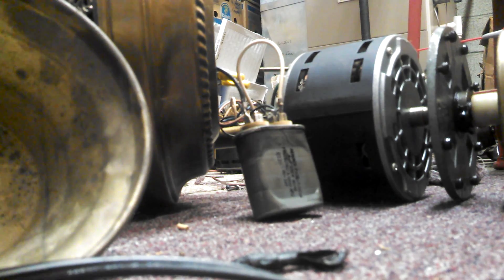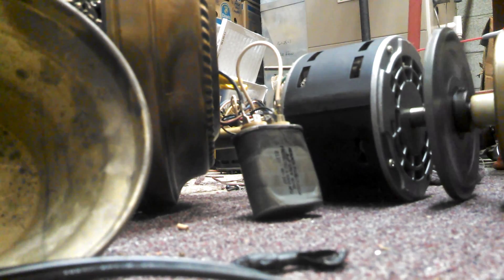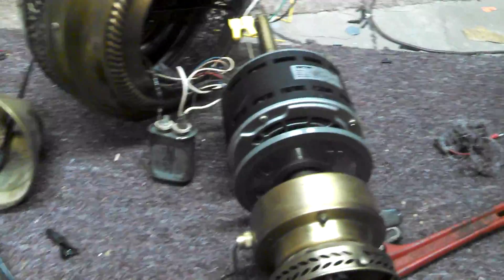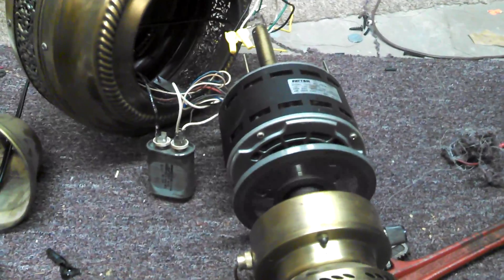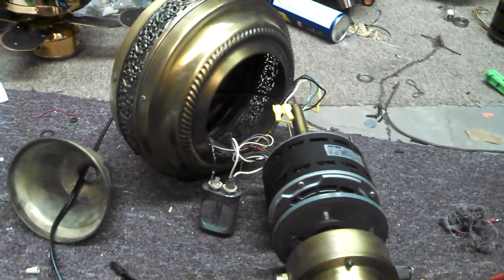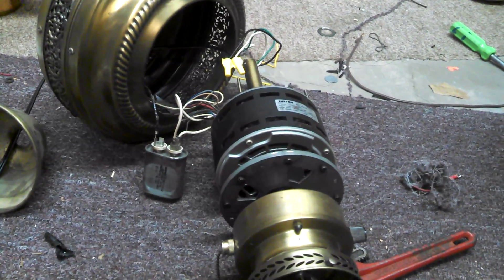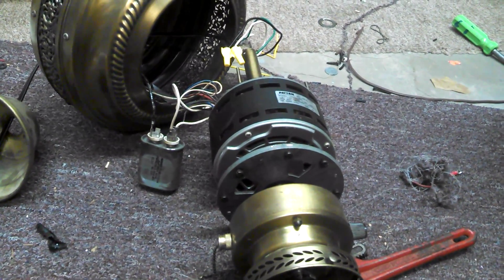Let's power it up. And it runs fine with the original capacitor. So it was, in fact, not a bad capacitor, but a bad connection to the capacitor. I hope this has been a good lesson in troubleshooting. And I'm going to see if I have time to put this together and hang it up.